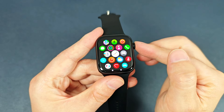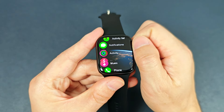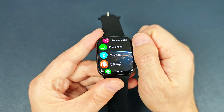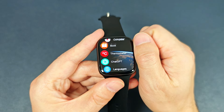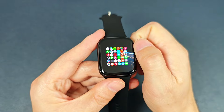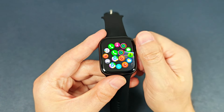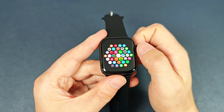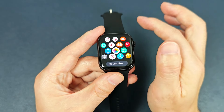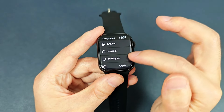And then we can press this run button to go to the main menu. Then we can change to the list view. We can check the functions one by one. And we can double click this round button to change the menu style. It has totally six menu styles. And we can see that it is also very smooth. And we can check the languages.